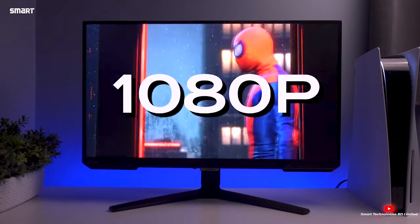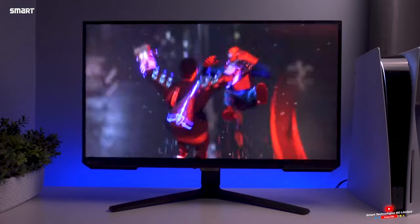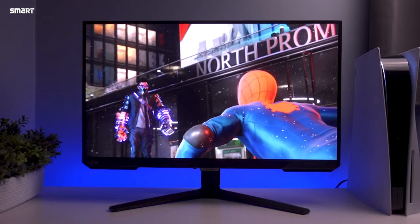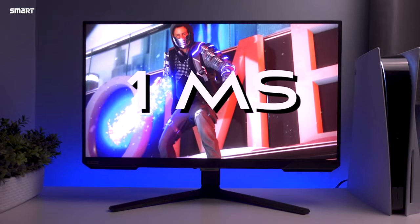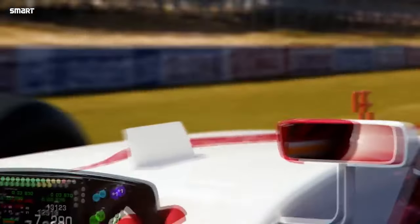The Samsung monitor has an insane 240Hz refresh rate for smooth gameplay, great for hardcore gamers. The response rate is about 1 millisecond. The aspect ratio is 16:9 and the contrast ratio is 1000:1.